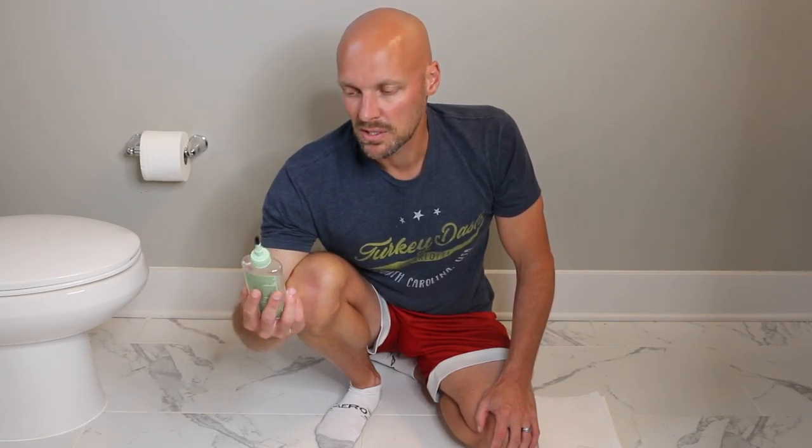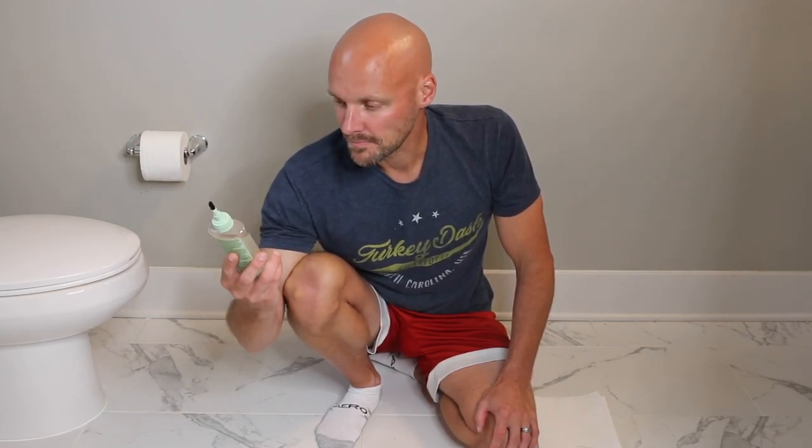You're gonna want to do this every once in a while to make sure that grout stays nice and clean, because the dirt's not gonna soak into it. This is how you do it. This is probably about eight to ten dollars at any Lowe's or Home Depot or any big box store.